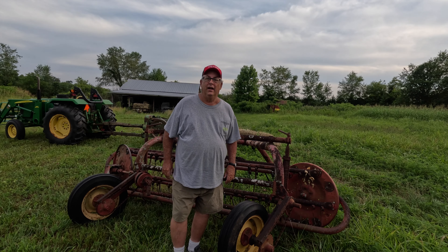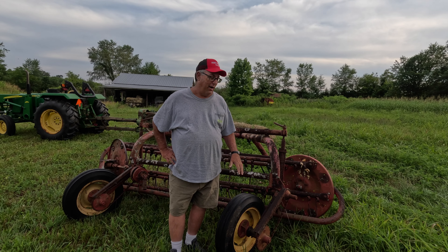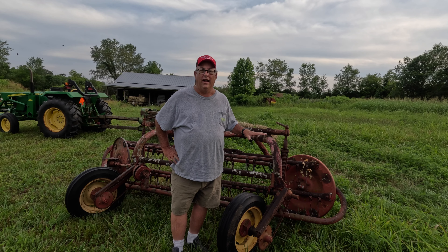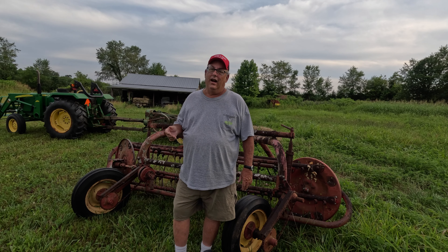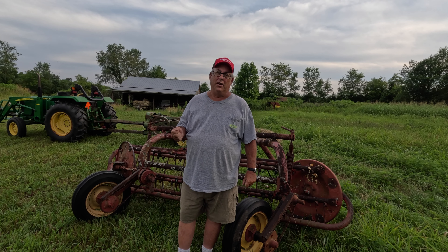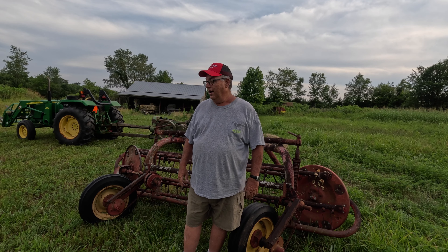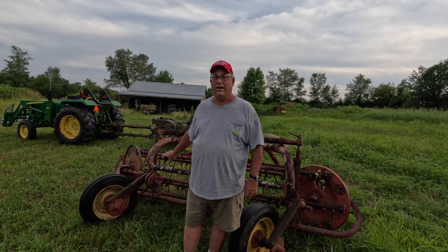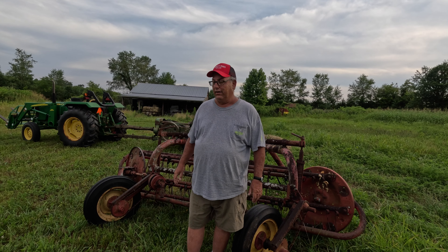After we cut it, it lays there and dries for a few days, then we rake it up into windrows. This is the rake I'm using currently — a Massey Ferguson 35 — and I really love this rake. I've also got a New Holland 256, and when we used to do 50-something acres and round bales, I would pull this and my son would pull the New Holland. This one is a lot heavier, you get your momentum going and it'll wreck hay like crazy.